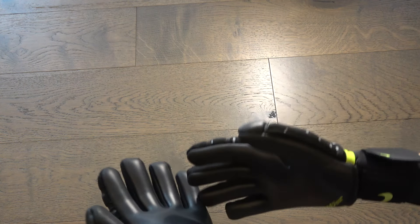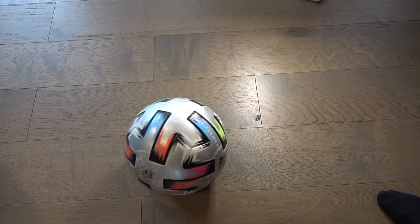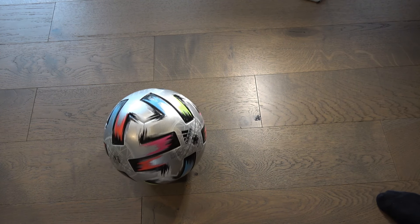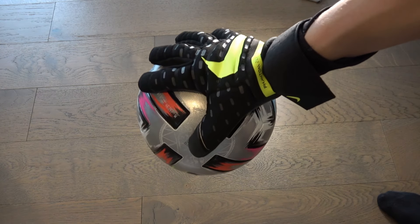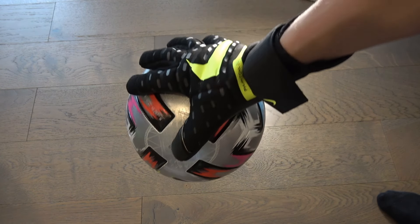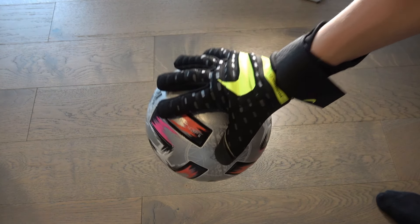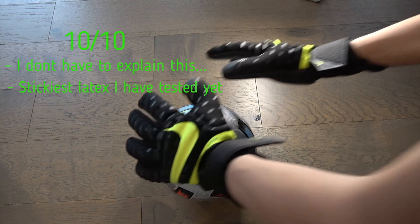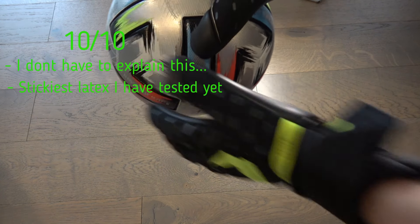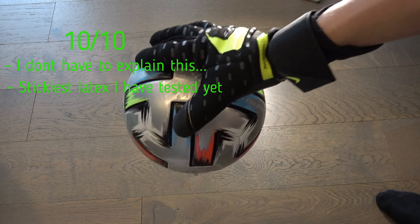Now let's test out the grip. I have this Uniforia soccer ball here and the grip is absolutely insane. I'm gonna give it a 10 out of 10 — this is one of the grippiest latexes I have ever seen.